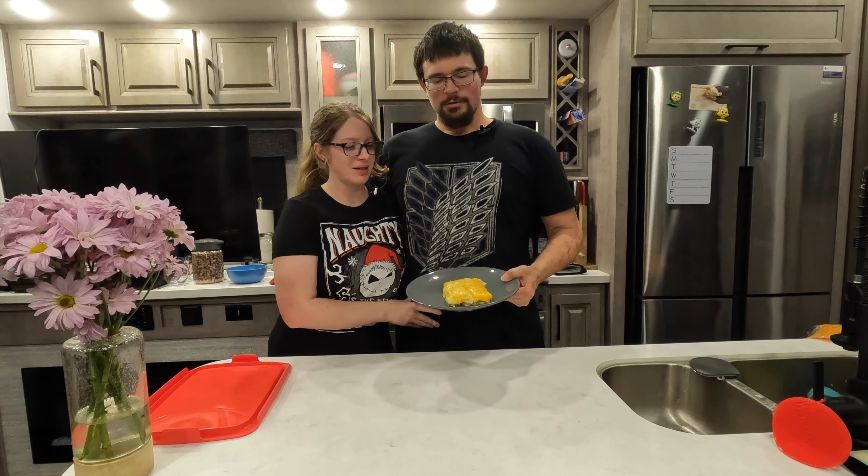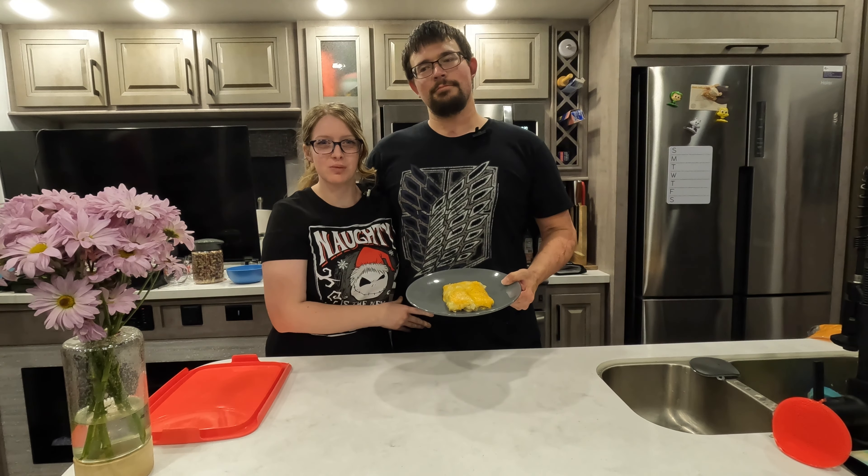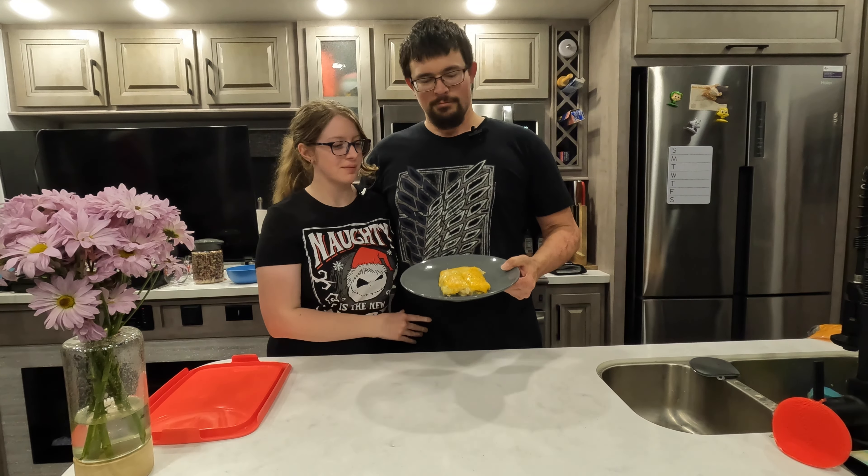Thanks for joining us. Today we're making some chicken enchiladas, which was a subscriber request. This is a recipe that my mom used to always make when we were growing up. I hope you all enjoy it. Let's get started.